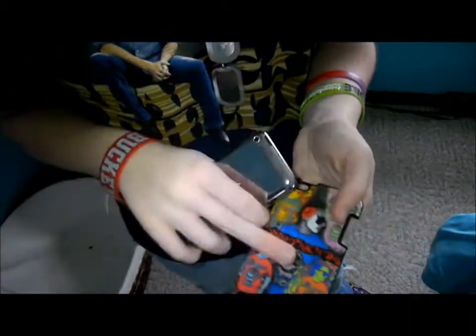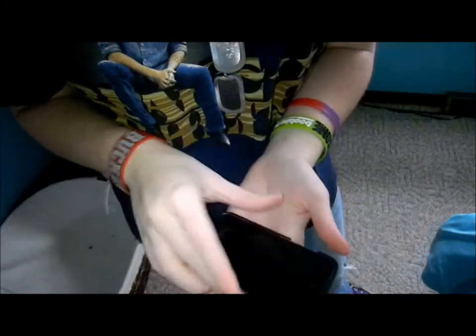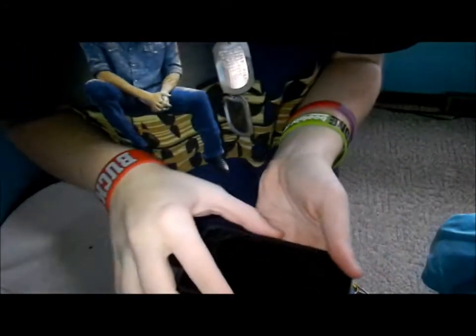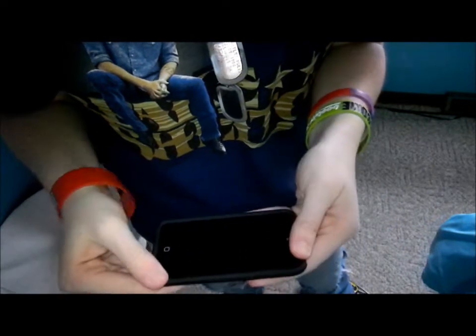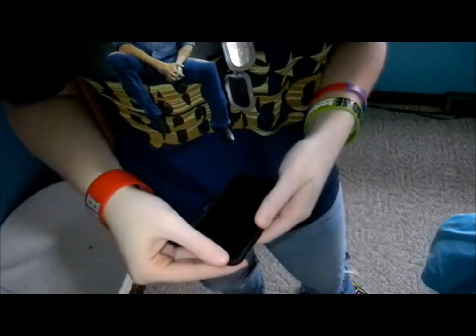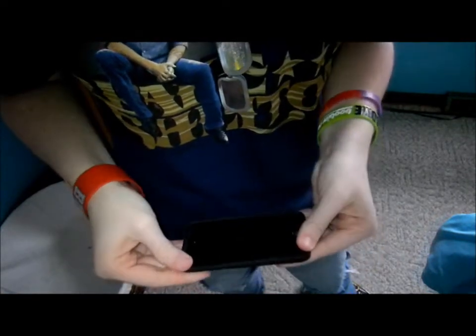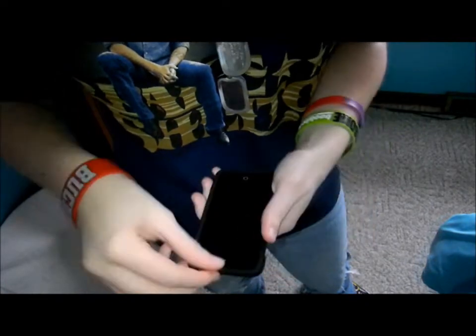Let's put it on here. It's not too heavy. It's hard shell — this part's kind of fabric-y. It's pretty cool. It's not heavy, it's not too big. A lot of iPod cases, and iPhone and iPad cases, are really big and bulky, and I didn't want that, and I didn't want a rubber one.